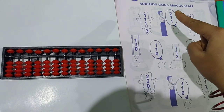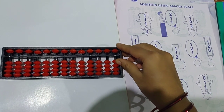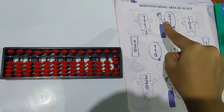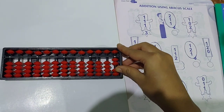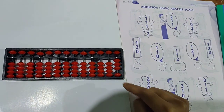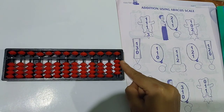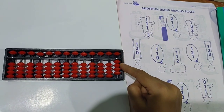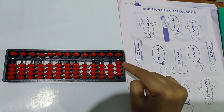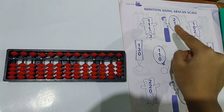Clear the scale first. 2 plus 1 plus 1. First 2 beads you have to take here together. Then plus 1 — again take 1 bead up. Again plus 1 — again here you have to add 1 more bead. So together the answer is 1, 2, 3, 4. Because each lower bead has value 1 — so together it will be 4. The answer is 4.